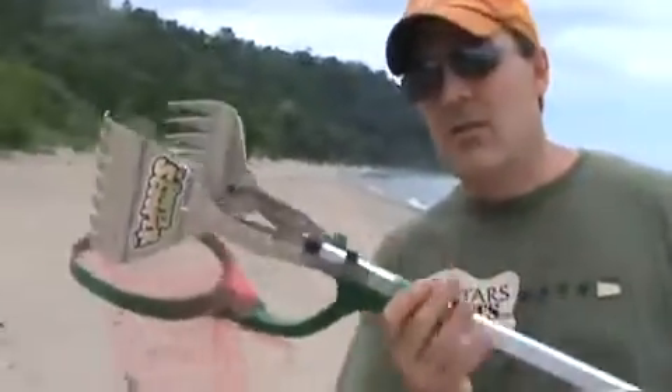What the Super Scooper will do is take that same sand and debris, drop it in this bag, filter the sand out, and just leave the debris behind. It will also allow the workers to work faster using this tool, and I will demonstrate.